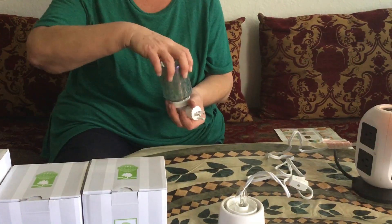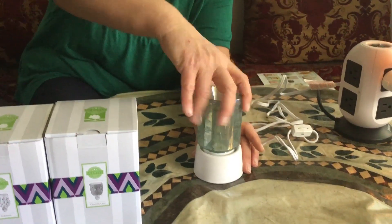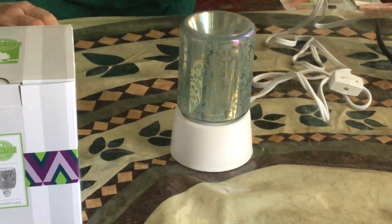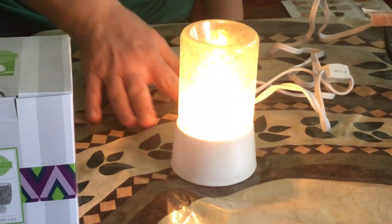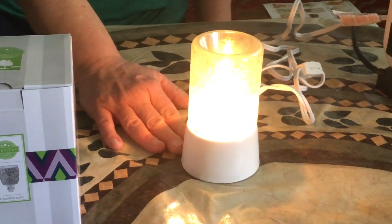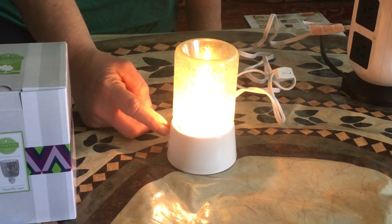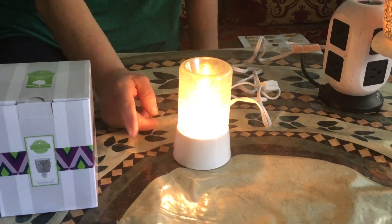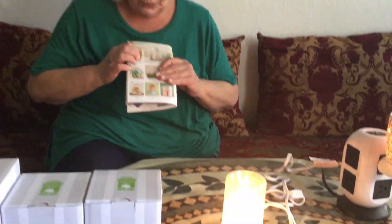We also have these tabletop bases. If you want to take it from a plug-in warmer to one that sits out, all you have to do is that — and now you have a whole different look in a whole different part of your house.